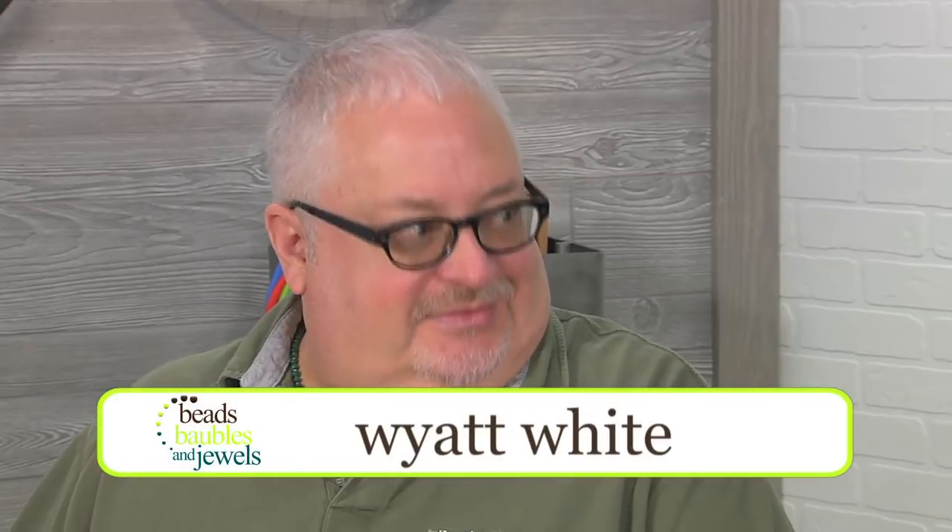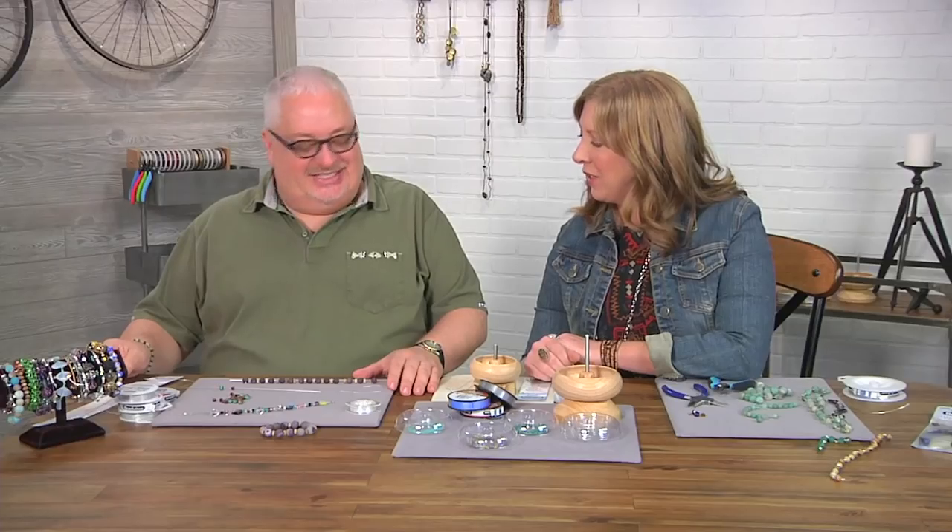I'm here with inventor Wyatt White, and today Wyatt has some great ideas for how to make your beading easier. Welcome, Wyatt. Thank you, it's good to be back. So let's get started — show us what you're going to do first.